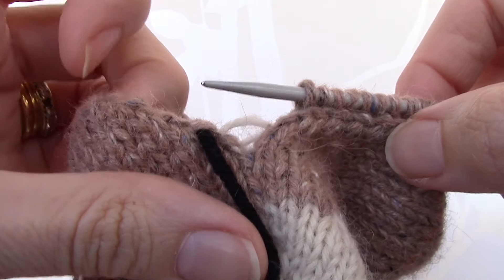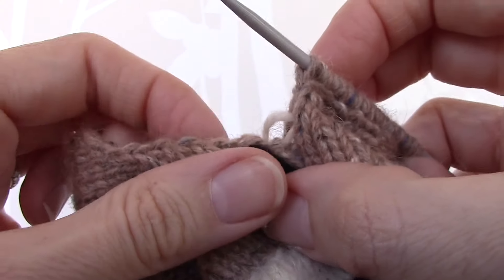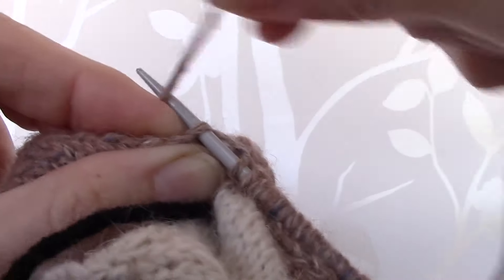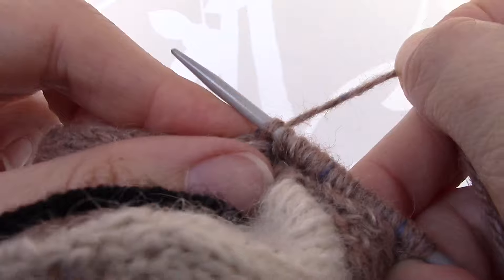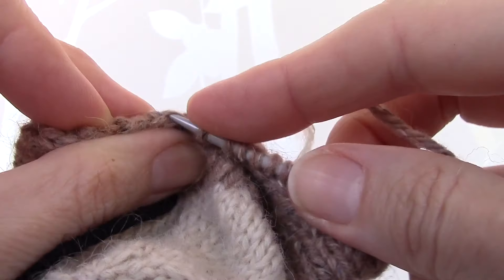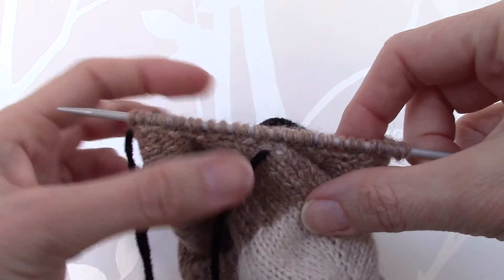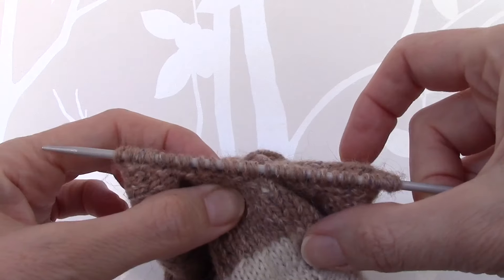We now need to cross over to the other side and pick up 15 stitches between the two markers on this side. Simply go into a stitch, take the yarn, and bring it through the stitch to make a stitch on the right hand needle. Pull the yarn very tightly at this point to join the two sides together, then continue picking up another 14 stitches along the edge. I have picked up 15 stitches between the two markers, so we can now remove these markers, making a total of 30 stitches.